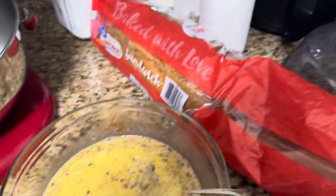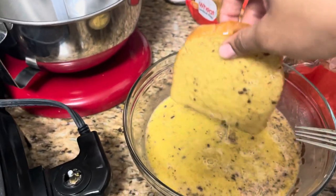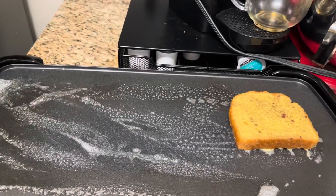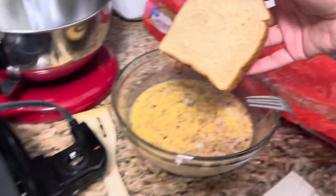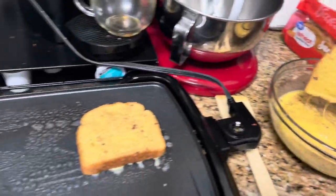I've got this bread — just some Walmart bread. I'm just gonna dip it in, but I should have put butter on my pan first — hold on, I forgot that part. Okay, sorry, I had to put some butter on the pan. Anyway, I've got my bread here — we're just going to dip it into our egg mixture and put it on the pan.